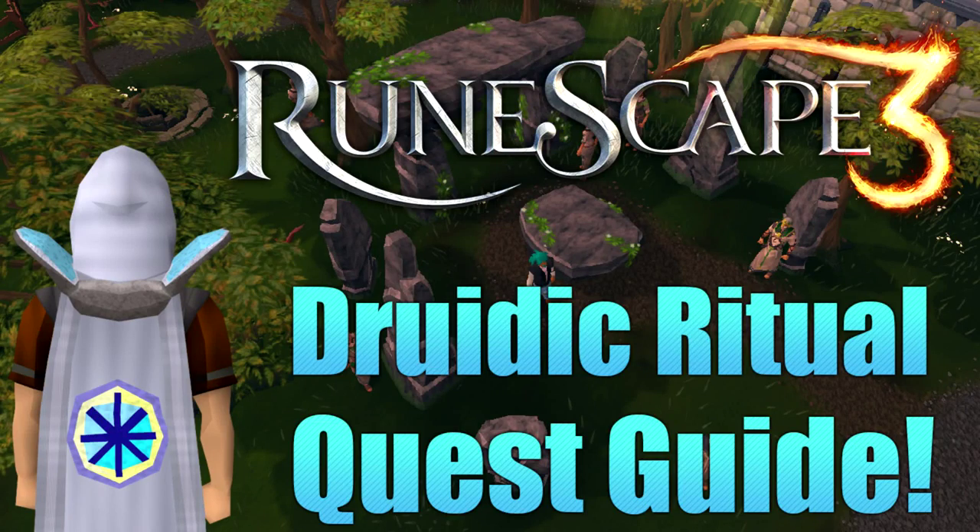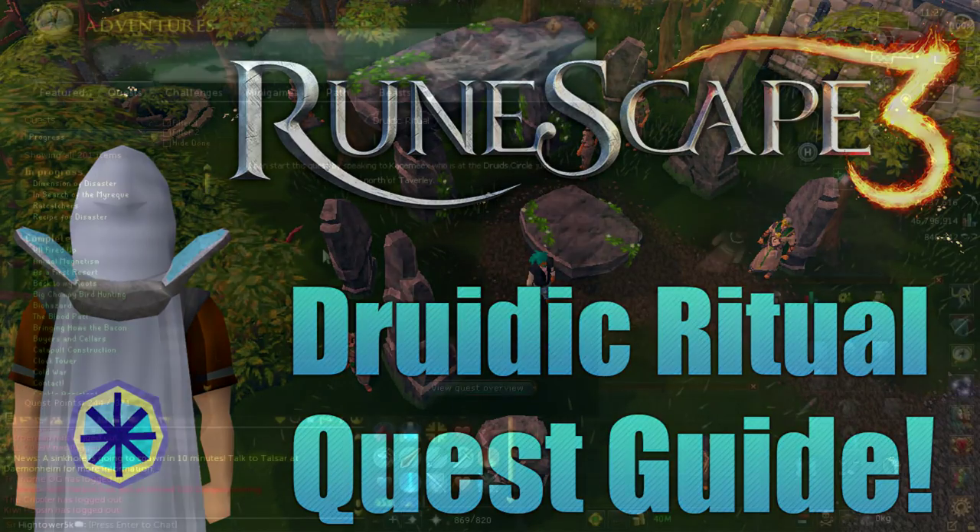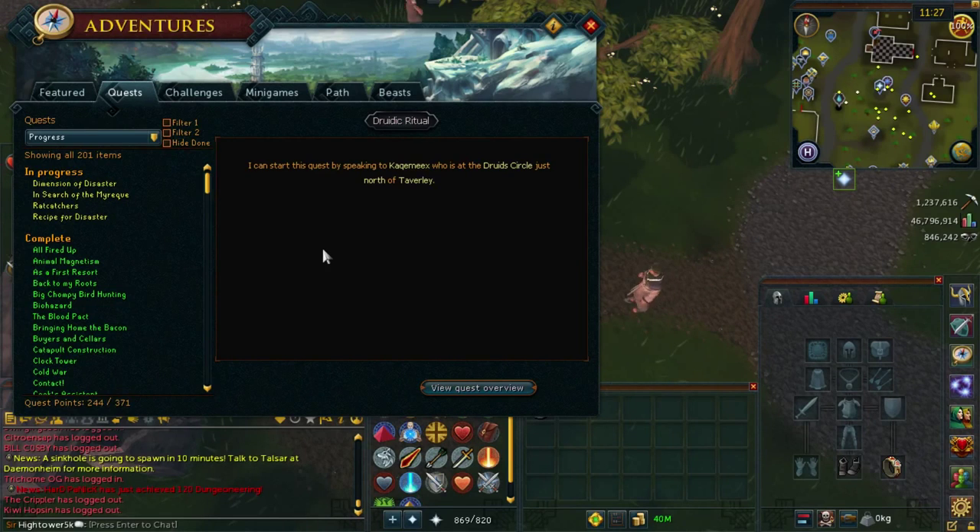All right YouTube, what's going on? It's Scyther5thousand here, today bringing you the updated quest version of Druid Ritual. I can start this quest by speaking to Quacky Mix, who's at the Druid Circle just north of Taverley and south of Burthorpe.